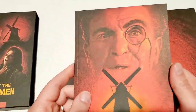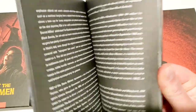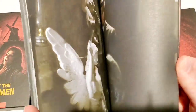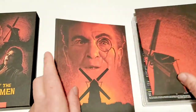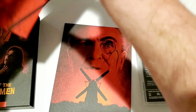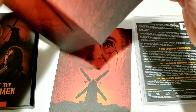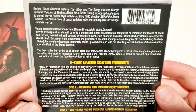Of course, you've got the Arrow Video booklet here. Flipping through it — really cool. I'm not sure if this is a straight-up giallo-style film or what it's about, but let me know in the comments if I need to be watching this immediately. You've got the original poster and then the Arrow Video artwork.